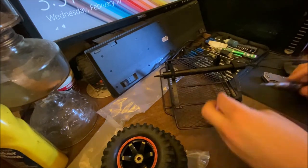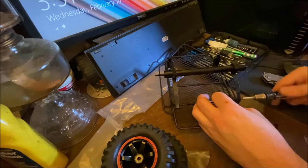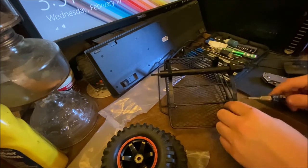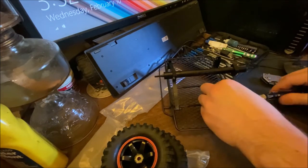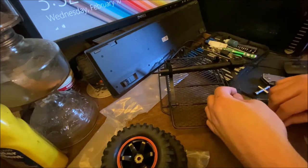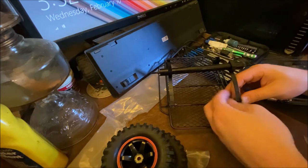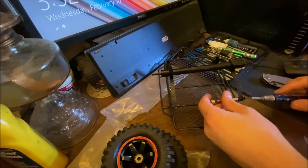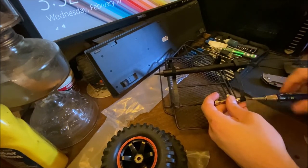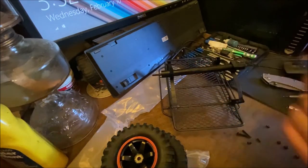I actually started in crawlers many years ago with a Maisto crawler because I couldn't afford a high-end hobby-grade crawler at the time. You can make a toy-grade a decent crawler with a little bit of TLC and upgrading the electronics over time. I was actually surprised by that little toy-grade when I had it. Last screw for the axle going on here — there we go, we got the suspension on. It's a little stiff right now.